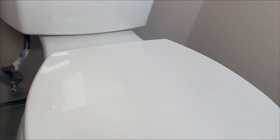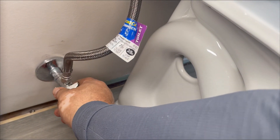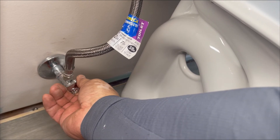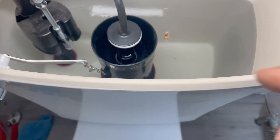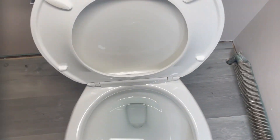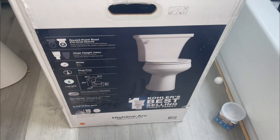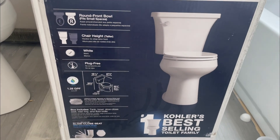We flushed the lines into a bucket and now we're going to turn the water on. Make sure the water doesn't overflow in the tank. Put the tank lid on and test the flush. That's it for today guys — please like this video and subscribe, see you in the next one.